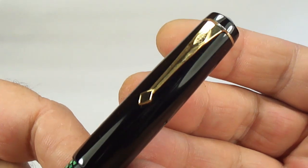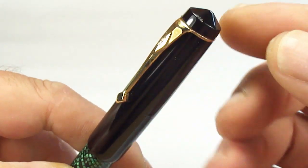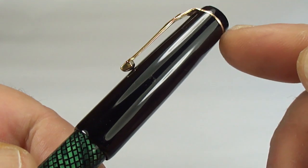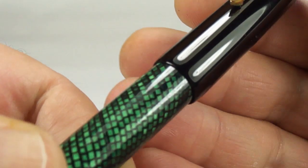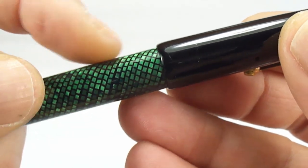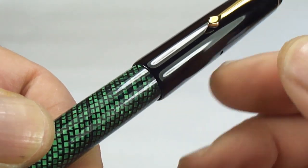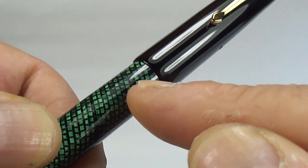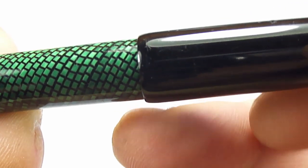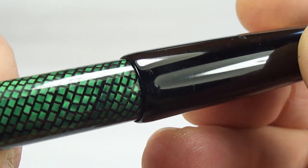You can see at the top there it's got a Conway Stewart clip. It's got this slight peak to the very top, which I made. I made the finial to the top, the cap. It slightly tapers towards the clip. Originally I made it so it was simply just a straight step, but one of the comments I got was that some people said they didn't like that step. So yesterday I put it back on the lathe and we slightly tapered it — you can see there's a slight taper to the very end of the cap.